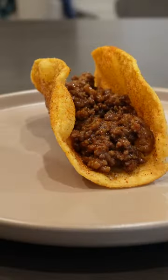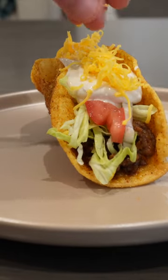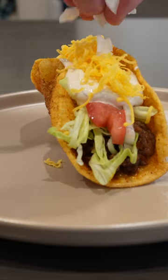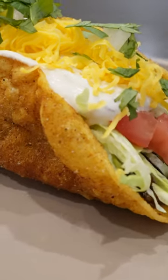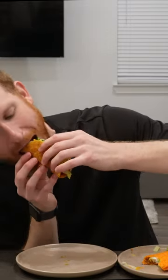Then I just topped it with some shreds, some diced tomato, some homemade chipotle lime crema, shredded extra sharp cheddar cheese, and then some onions and cilantro. Of course, this was way better than Taco Bell's version, and it kind of tastes like the chips — but science only asked if we could and never stopped to ask if we should.